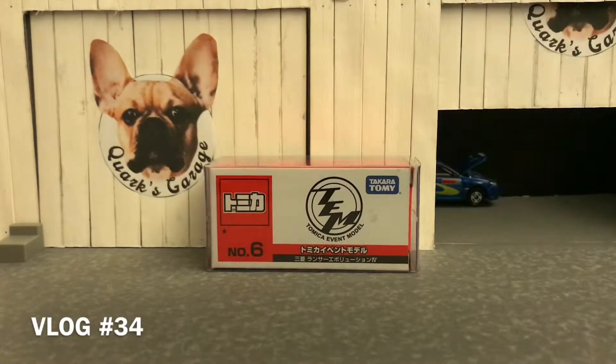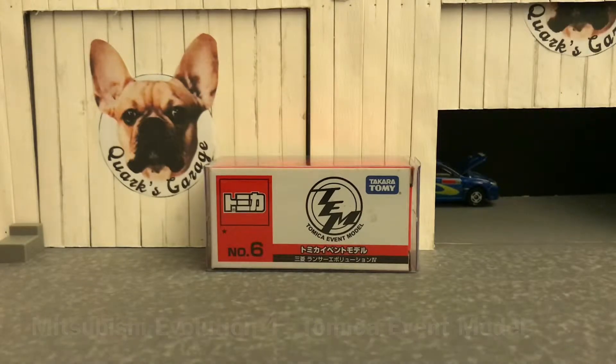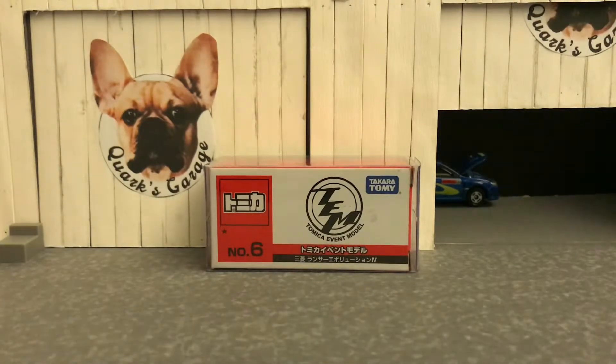Hello, today we are back with something special. This will be the first time on the Collector's Club that we'll be unboxing a TEM, Atomica Event Model. And this is close to my heart. This is one that is special to me. I've owned a car just like this. This is one of the first cars that I ever owned. Wait and see. Let's check it out.